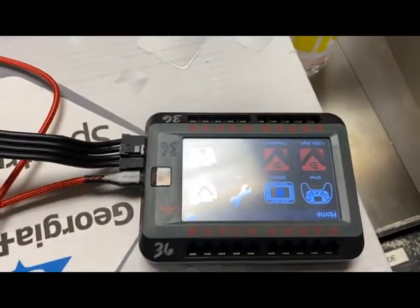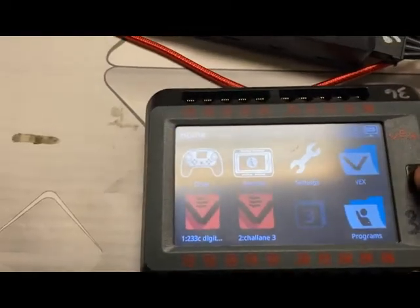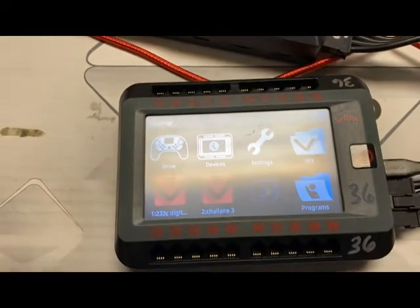You'll also see that the Brain will light up when the battery is turned on and plugged in. If not, you just simply hold down this power button to turn it on.